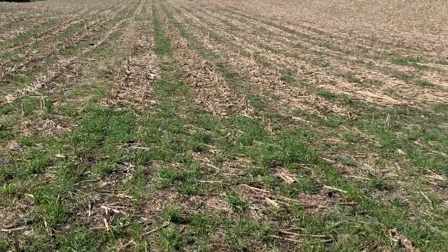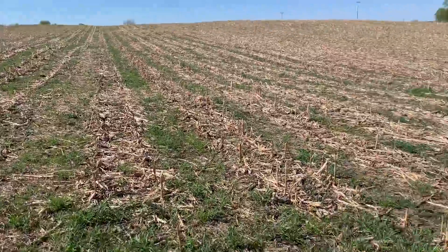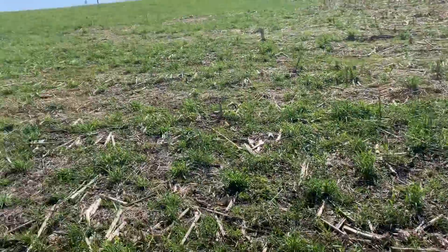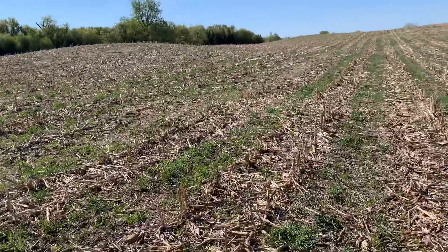Hey everybody, it's Cody Nelson with Cover Crop Kings. Just out here checking this plot again, May 15th. It has been a slow, cold spring out here. I just want to remind you where we're at.